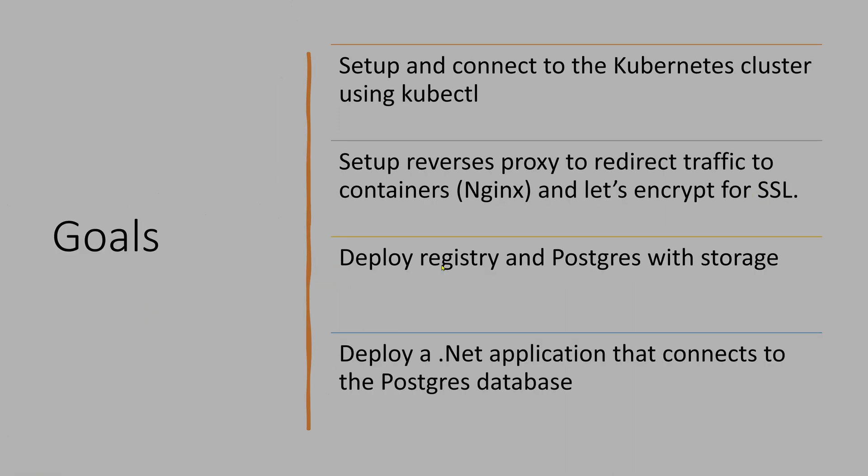I have divided the series into four parts based on the goals. Part one is to set up and connect the Kubernetes cluster. So let's see how to do that first.